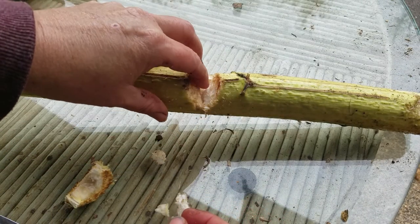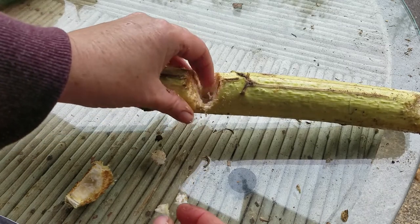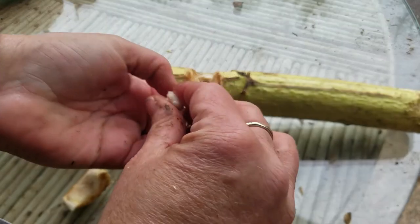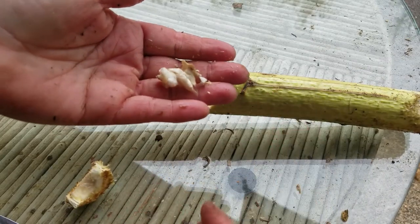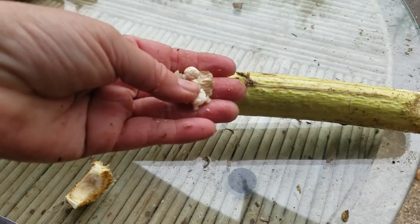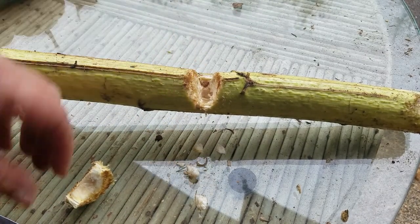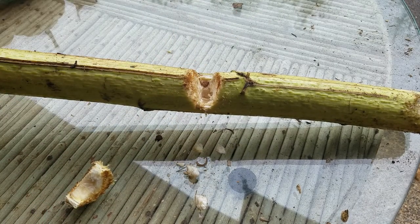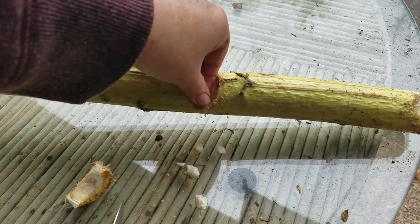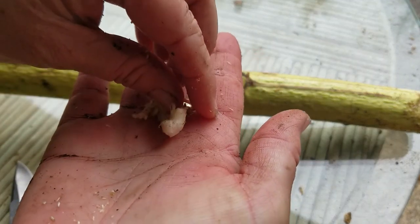So what can you do with this? People do several different things with it, but the most popular thing is to make flour — like baking flour. People will take the stalk, cut it lengthwise, scoop out the middle, dry it, and then pulverize all this stuff to make it into a flour.